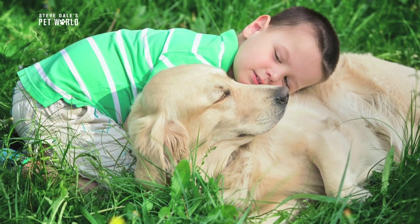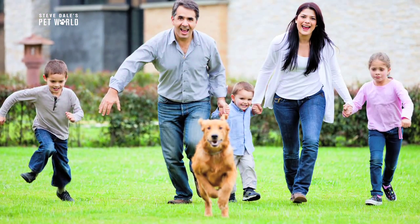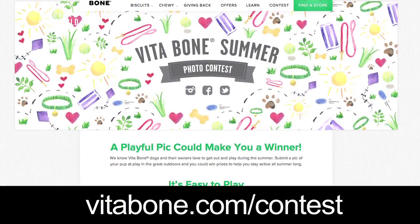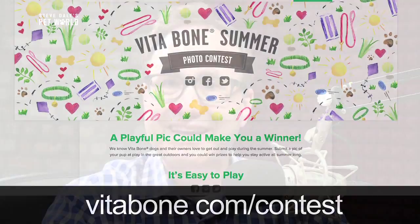You could win some great prizes from Vita Bone that'll help you stay active all summer long. Visit vitabone.com/contest for all the rules. Enter early and often, and most importantly, get out there and enjoy the summer!